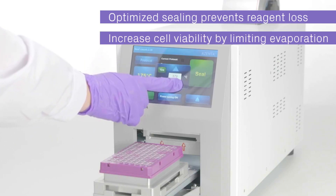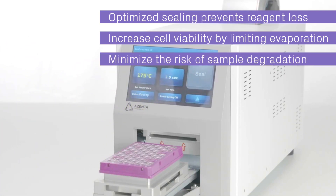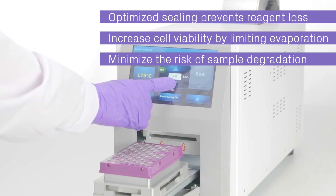For cell assays and cell culture? Increase viability and assay performance by limiting evaporation. And for sample storage? Achieve the strongest resistance against organic solvents to minimize the risk of sample degradation.